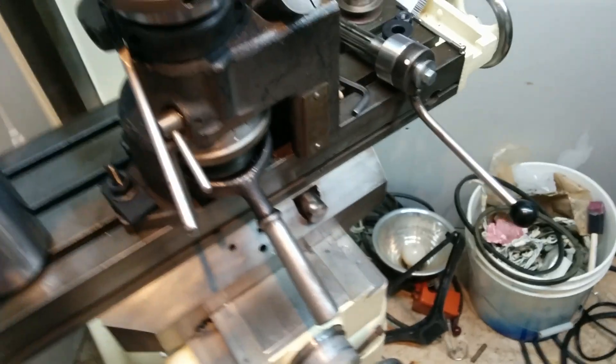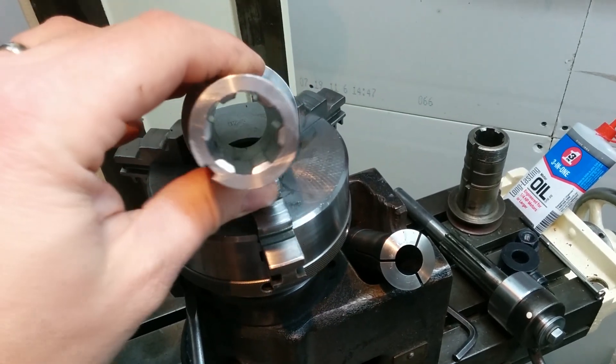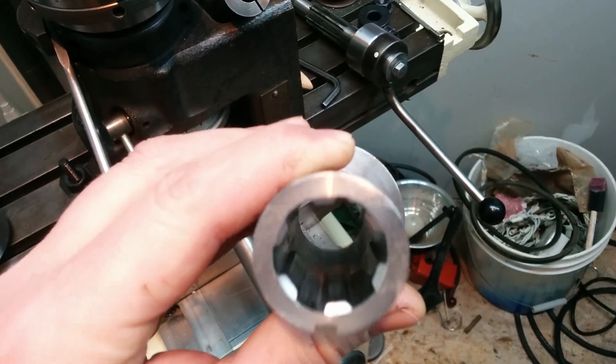Let me do some basic position adjustment — there we go. Anyway, it ended up looking a lot more pretty right after the millwork was done, but unfortunately...